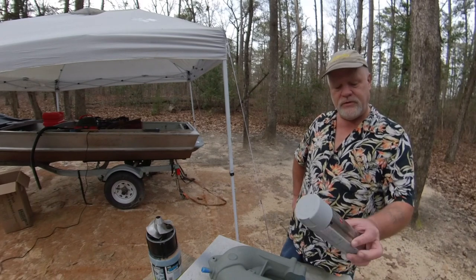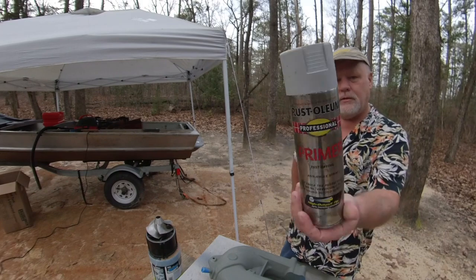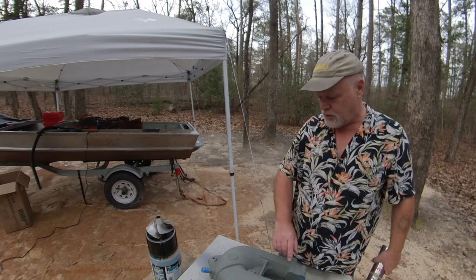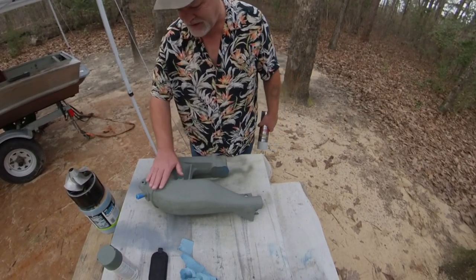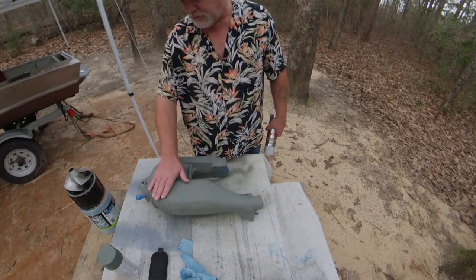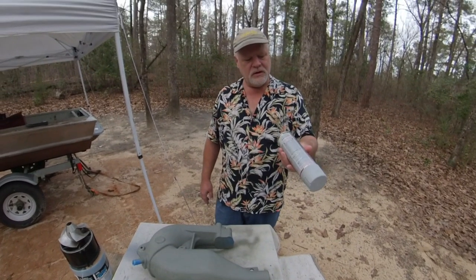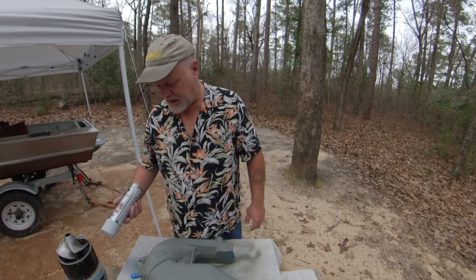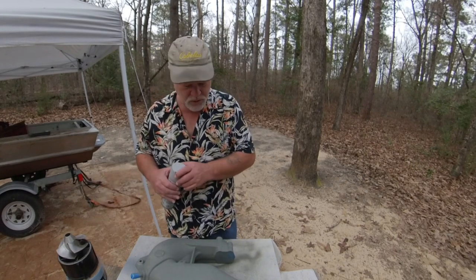This is just regular old rattle-can primer. I figured I'm just going to throw a coat on — I don't want to have to sand it so multiple layers ought to take a lot of this away. It's going to be beautiful, I just know it. I'm adding a layer of this on top of the etching primer. You don't have to if you're doing something like this — it's overkill — but that seems to be the story of my life.